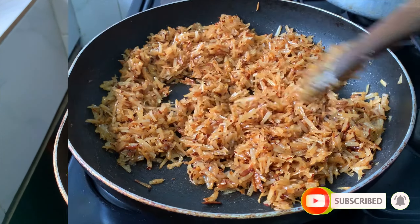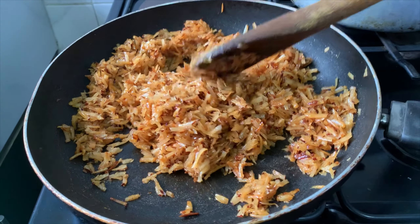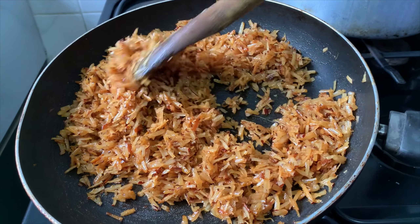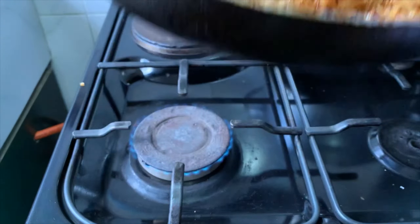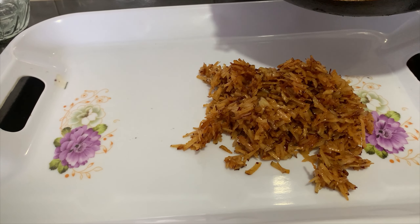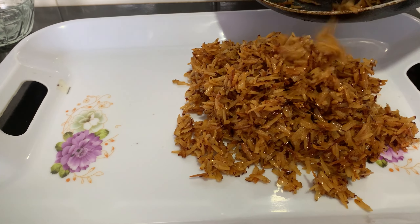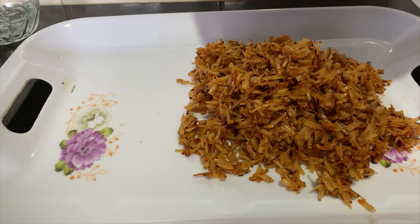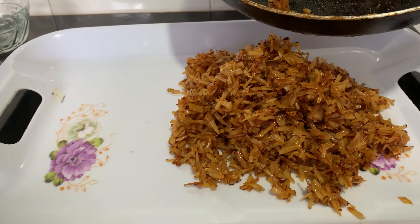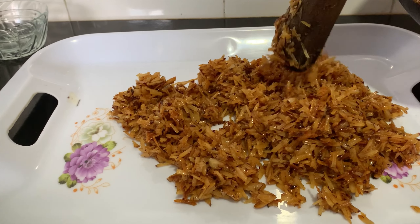A few more minutes and this is ready. Can you see any water in the pan? No — all the water from the coconut is gone and what we have is coconut coated with caramelized sugar. I'm going to transfer these onto a tray to cool for a little bit. This is still very hot and I'm going to use my hands to mold them into round balls, so I need this to cool for just a few minutes.